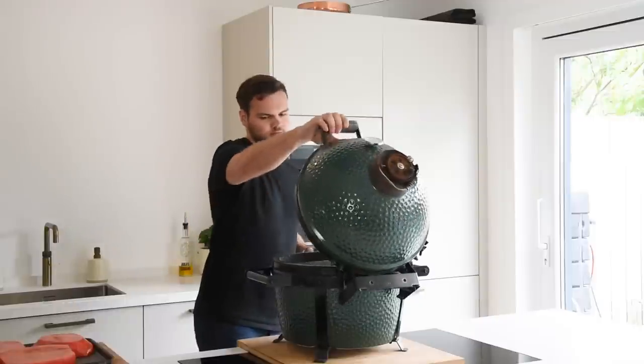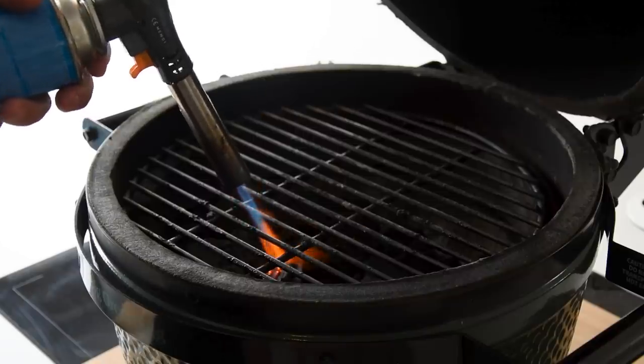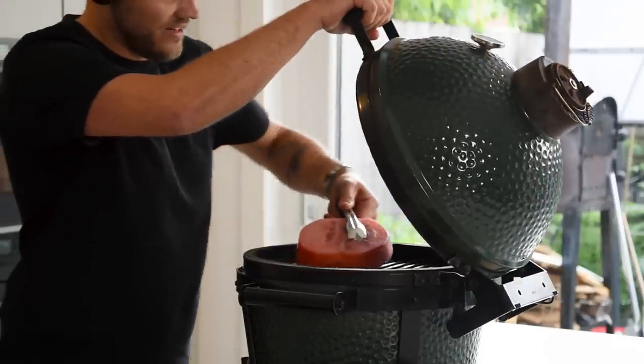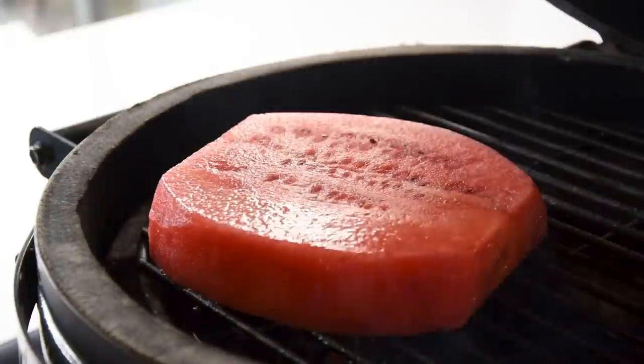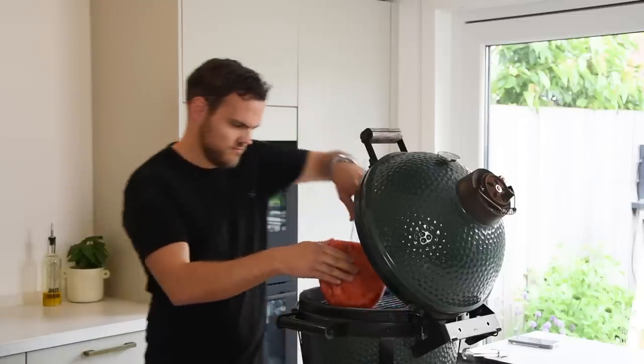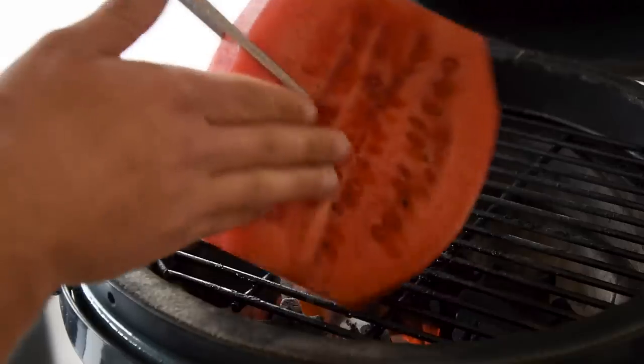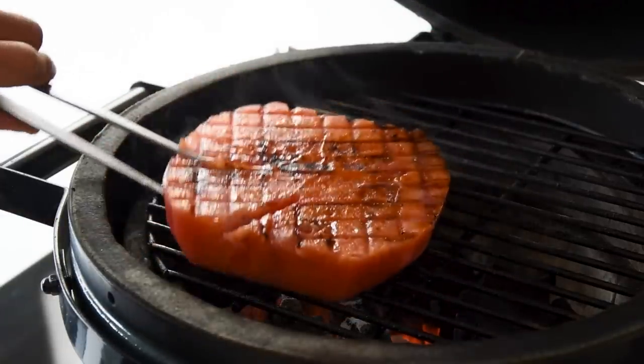Heat up your barbecue to around 250 degrees Celsius. Then put your watermelon on the barbecue and grill a nice cross pattern on both sides. Be careful because it's super hot. Once that's done, let them cool down in your fridge.